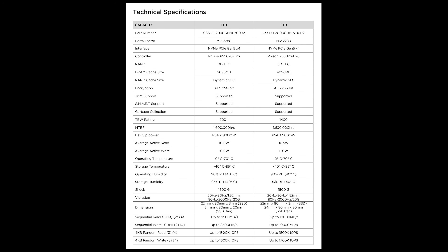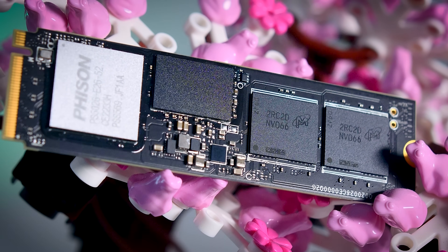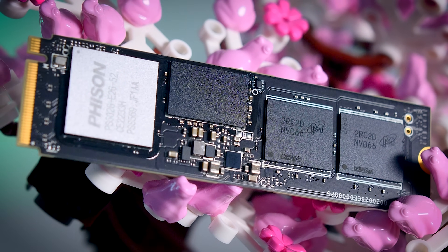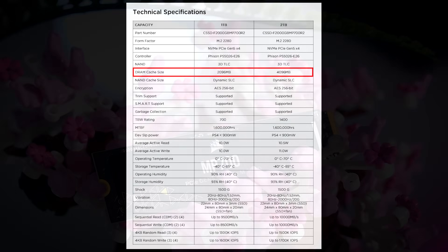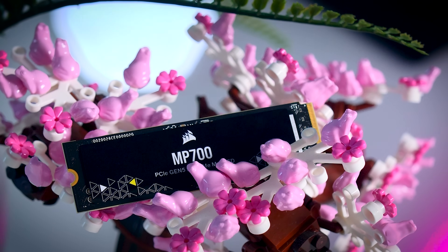If we look at the specs, we can see that it is built around Phison's new E26 Gen 5 SSD controller and Micron's latest 232-layer 3D TLC NAND, and of course it has some DRAM cache as well. The 1TB model gets 2GB of DRAM cache, which is twice as much as you would usually find on a high-end Gen 4 drive, and the 2TB model comes with a 4GB cache, so it has exactly the same specs as the Gigabyte Aorus 10,000.